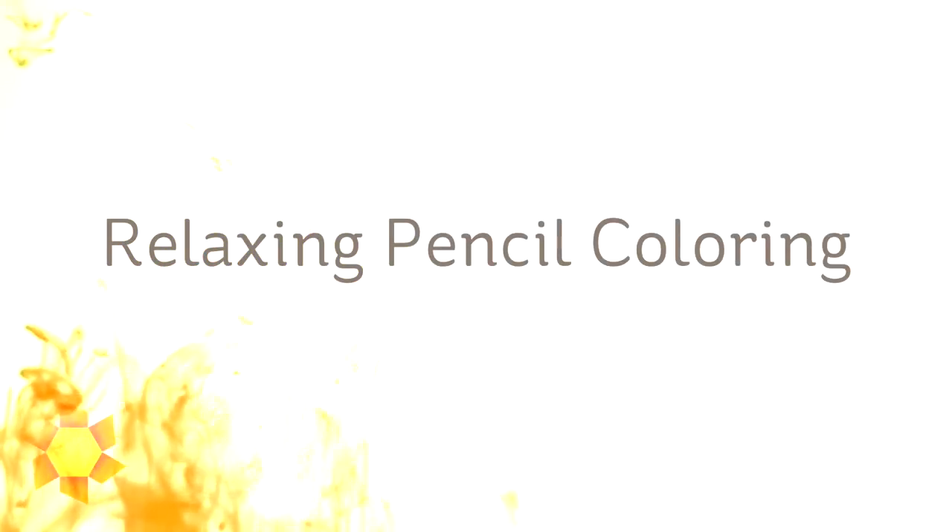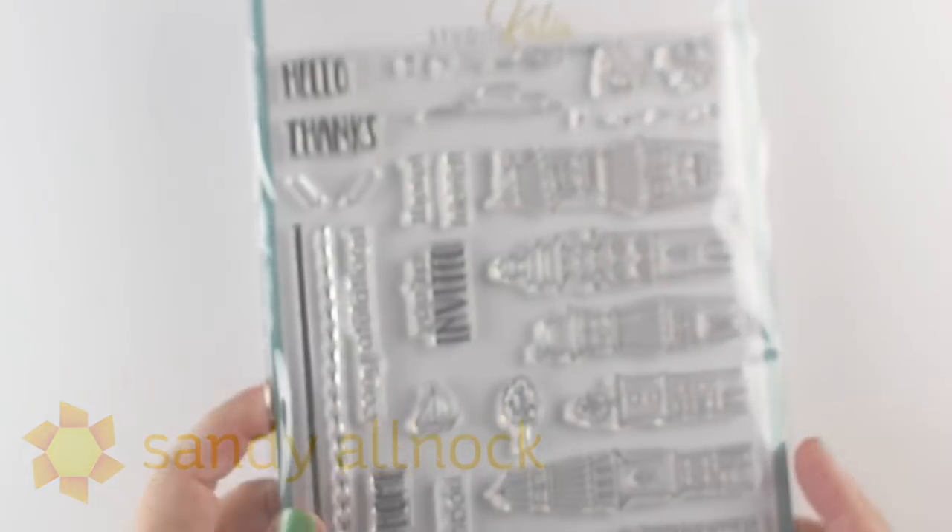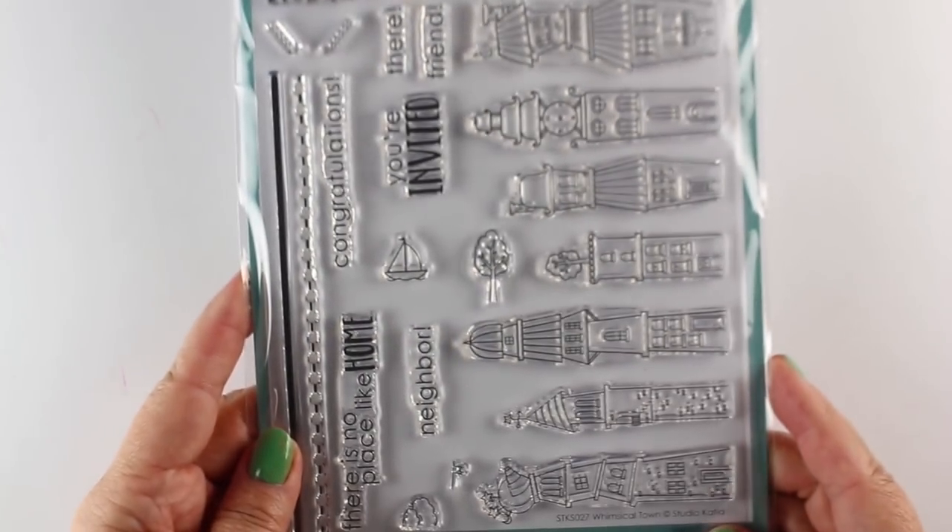Hi there, I'm Sandy Alnach, artist and paper crafter here on YouTube, and I'm gonna do some relaxing pencil coloring today. I'm gonna use the Studio Katya stamp set that is called Whimsical Town, and these look like Dr. Seuss houses. They're so fun.